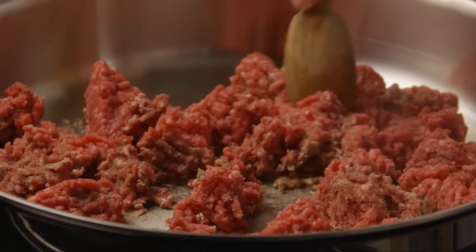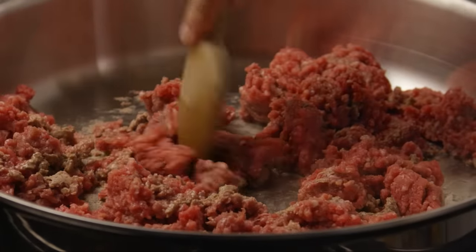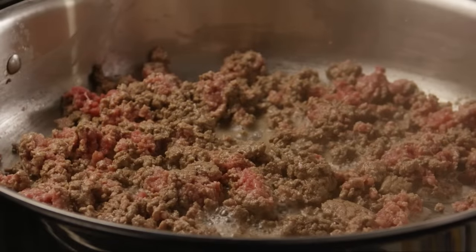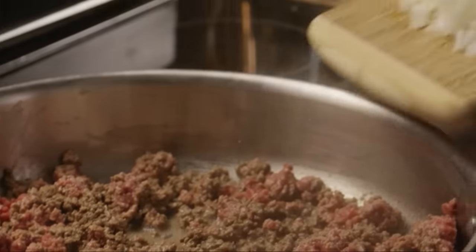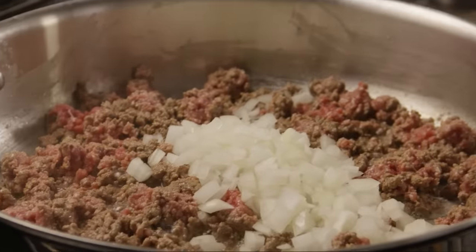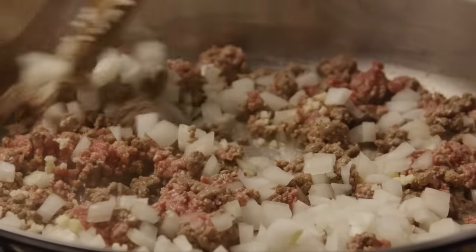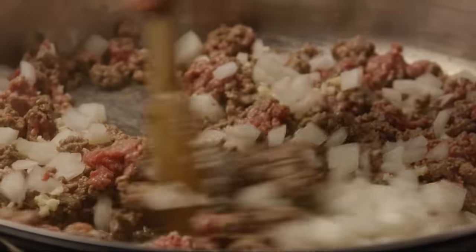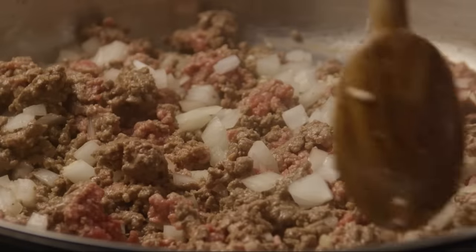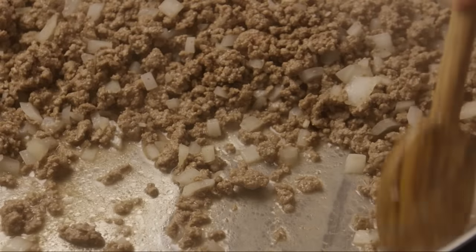In a skillet over medium heat, add one and a half pounds of lean ground beef. Break the meat up with a spoon. Cook it until it starts to get some color and add the onions and garlic. When the meat is evenly browned, drain any excess fat from the meat.